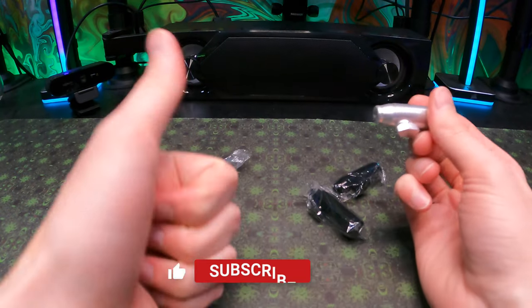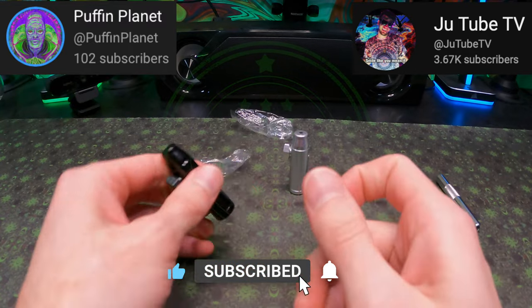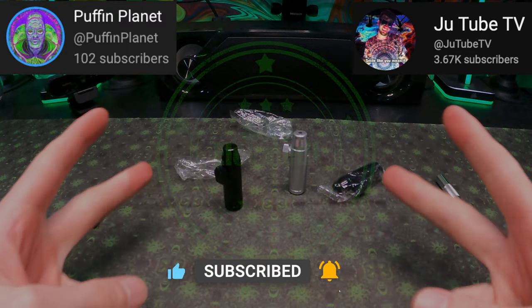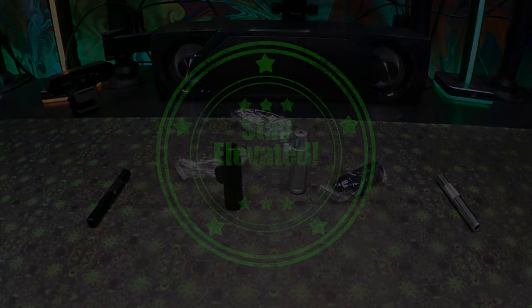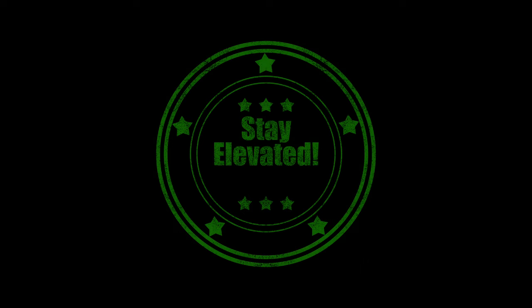Thanks for checking out this video. Don't forget to smash that like button, subscribe to this channel, become a member, and help support the work that we do on this channel. Check out the links in the description. Stay elevated, and peace out. See you next time.